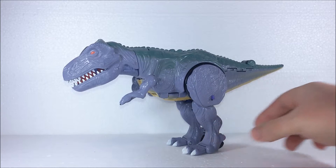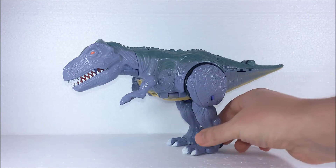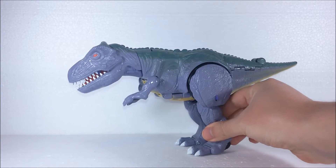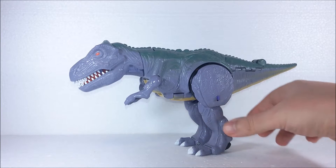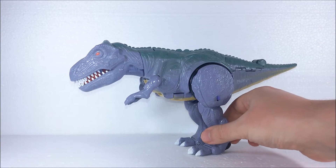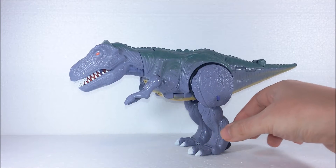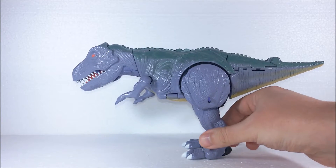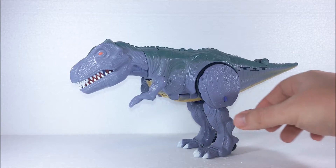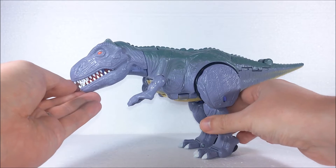Beast Wars were basically set in the same continuity as Generation 1 but they were the descendants of the original Transformers. The figure you see here is the Megatron for the first wave of Beast Wars. It was one of the larger Transformers in the line. The figure transforms into a Tyrannosaurus Rex — a dinosaur.